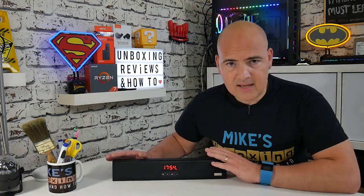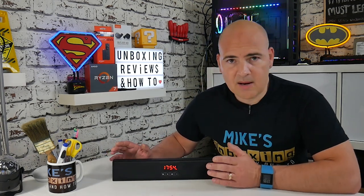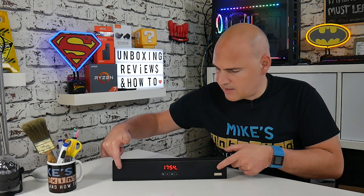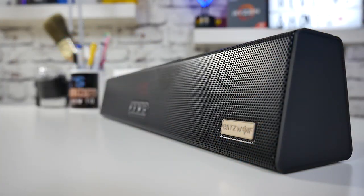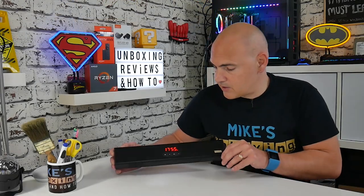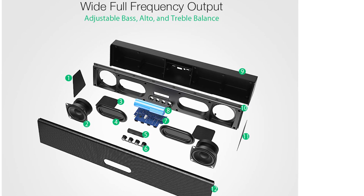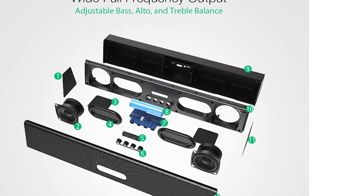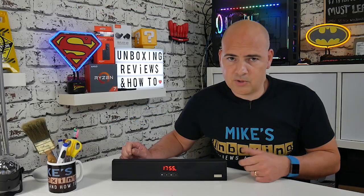So what does this thing do? Essentially it is a dual speaker soundbar — two speakers, each one is five watts, so a total of 10 watts. There are also two passive radiators, so you've got two speakers on the ends and two passive radiators here. This is actually quite a well-made mesh and you can't see inside, but on the Banggood site there is an exploded view of all the components and circuitry inside it, so check the links in the description for more.